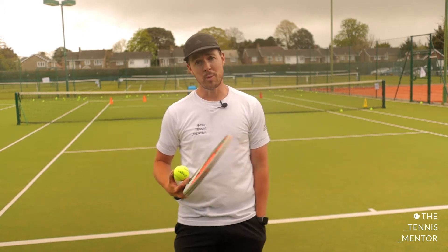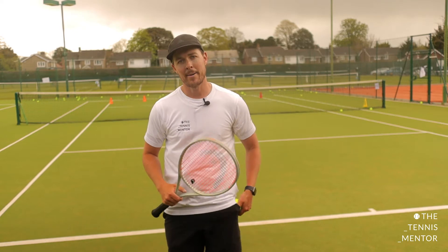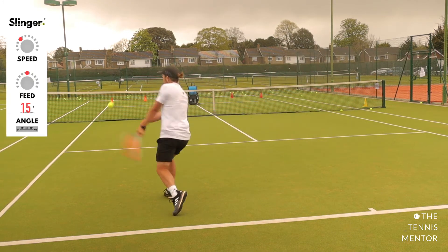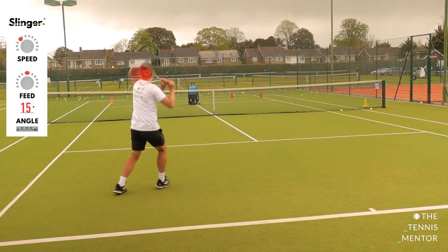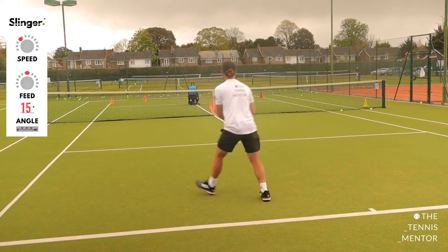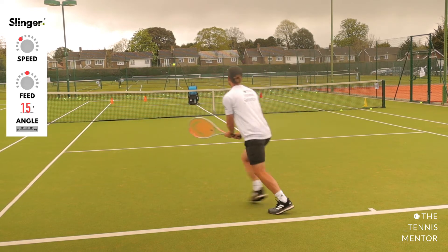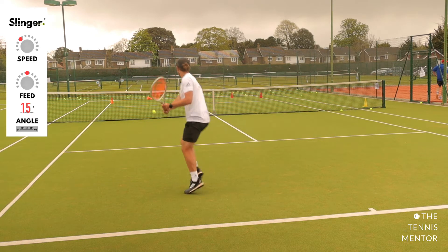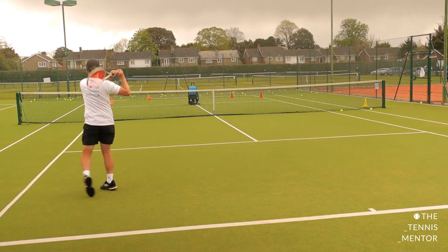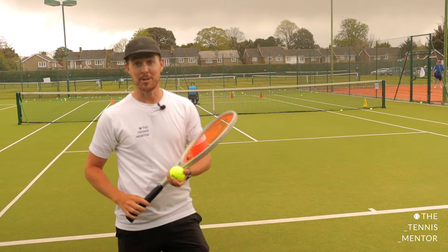Let's try backhands down the line. On my forehand side, the down-the-line was a little bit weaker than cross-court — let's see how I get on on the backhand side. I scored seven out of ten. It was pretty windy on that round — I'm not using that as an excuse, but I definitely found it tougher.